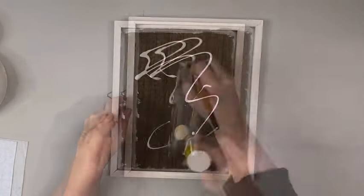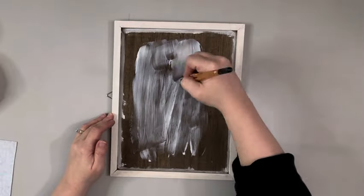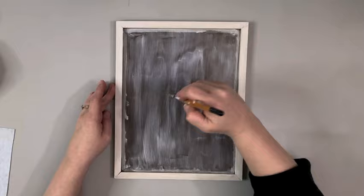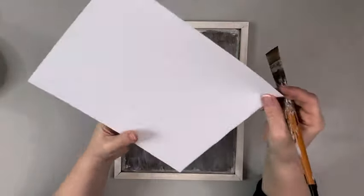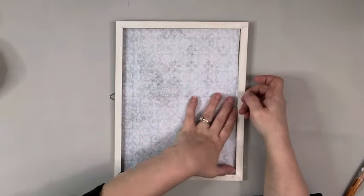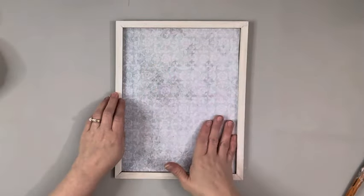I then take Mod Podge and apply a generous layer on the center of the frame, making sure to get in all the corners and the edges. Then I also add some Mod Podge to the back of the paper on the corners, just to make sure those will be stuck down in case I didn't get it all the way in there.